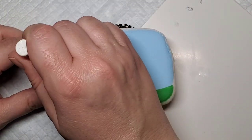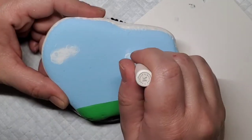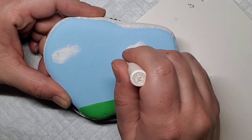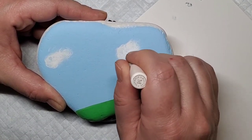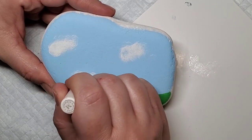Now let's get started bringing this little guy to life. We're going to start with this Martha Stewart sponging dauber tool and we're going to create some clouds. To do this, I get a fair amount of white paint on the sponge and then I dab it on an index card or paper — anything, a paper plate — anything that's not the rock until you just have a very little bit, and you start dabbing it onto the rock.